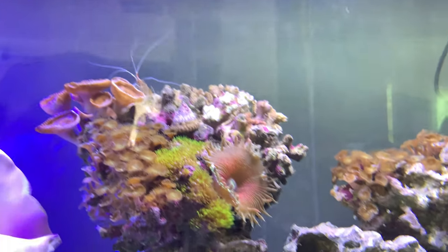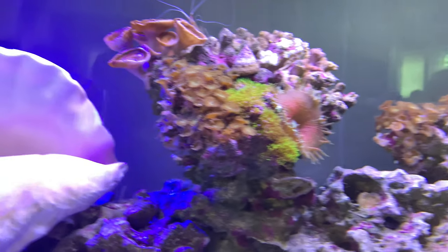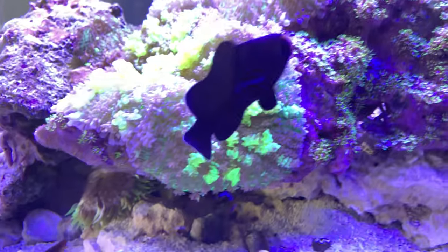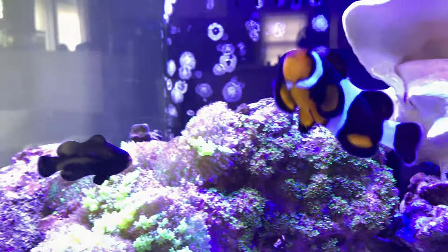As you can see, I definitely put some of my more — even though these softies and zoas aren't very demanding when it comes to light — I put them up top and they definitely seem happier. This green star is a little upset, but it's been looking healthier. Same with these giant mushrooms, which my clowns love hosting in.